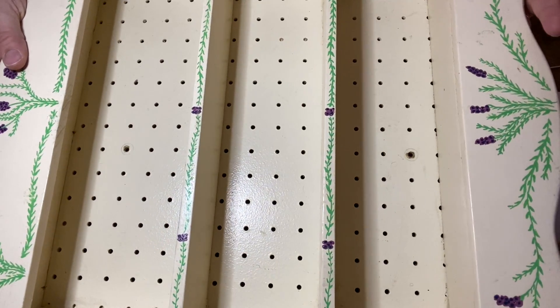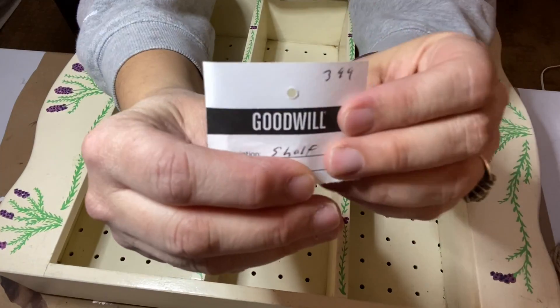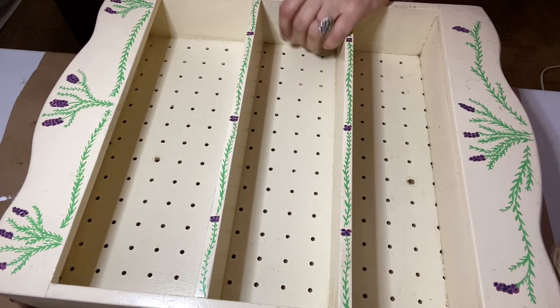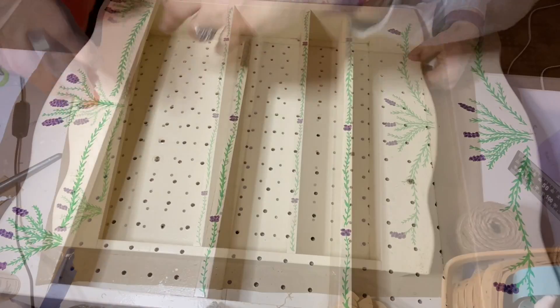For this thrift to treasure project, I'm going to take this little shelf that I found at Goodwill a few weeks ago for $3.99 and upcycle it, making it look kind of antique, so that I can display a collection of personal creamers that was sent to me.